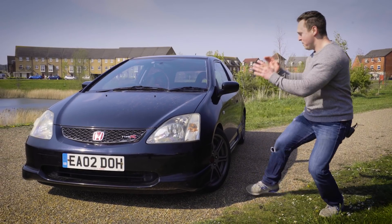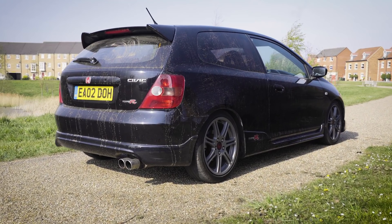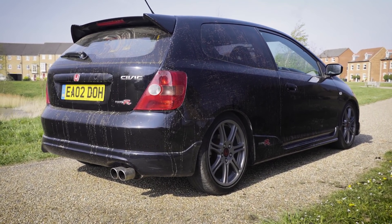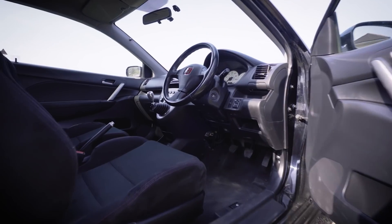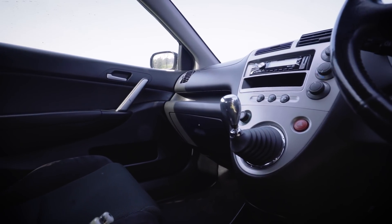We've got this amazing Honda Civic Type R EP3 VTEC. Now, if you don't want to wait years for it to really appreciate, there might just be a trick to add value to it instantly. The aim of this video is to find out how much value you can add to this £3,000 Type R with a full detail.